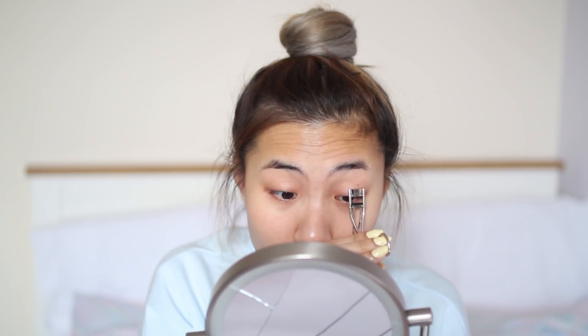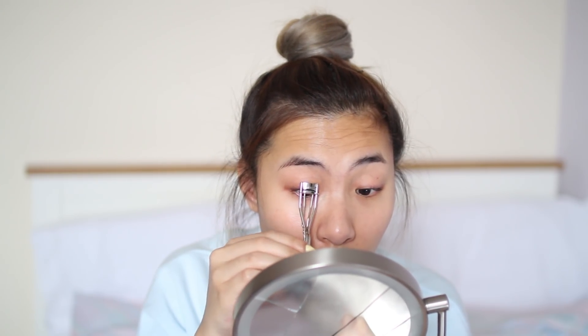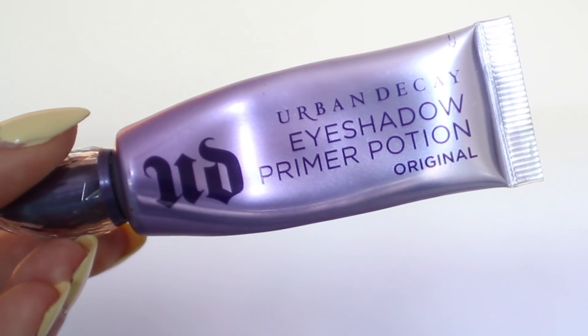So what I'm doing is just curling my non-existing eyelashes — like, do you see a difference? Because I do not. Next I prime my eyelids with the Urban Decay Primer Potion, making sure that my eyelids are prepped and my eyeshadow will stay put.